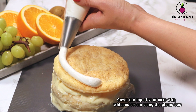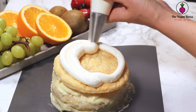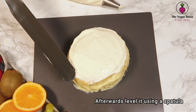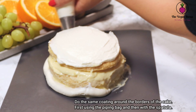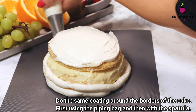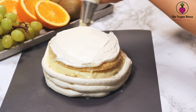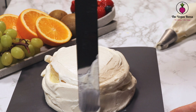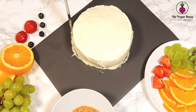We are gonna start covering the top of our cake with whipped cream and then leveling it with a spatula. Then we are gonna continue doing the same around the borders of the cake — first using the piping bag and then with the help of a spatula, giving a nice form to the cake.